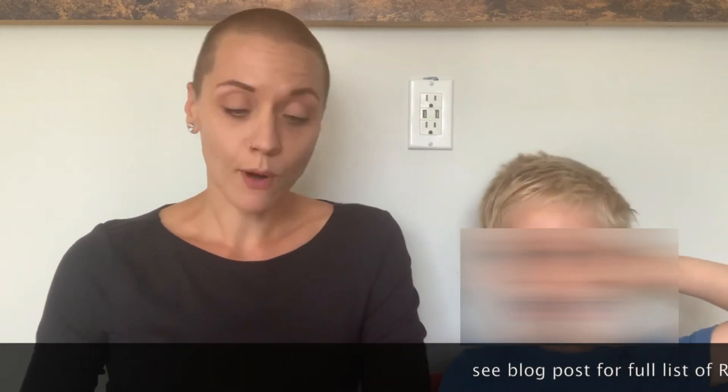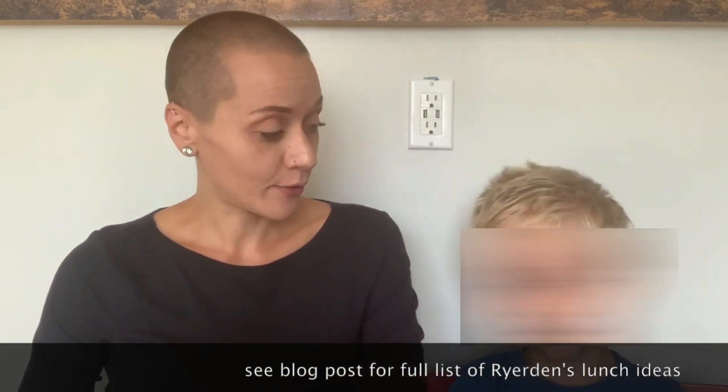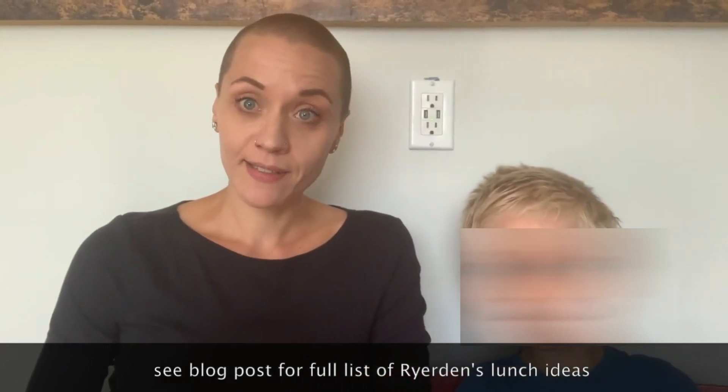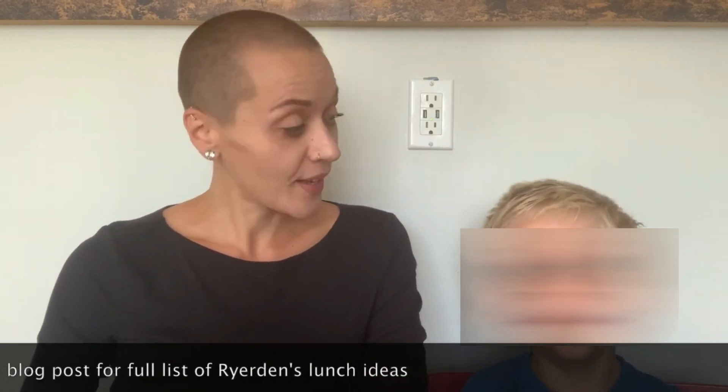So this is the list that Riordan gave us when we started talking about what he might like to see in his lunchbox. Cucumbers, apple slices with cinnamon, grapes, broccoli, potatoes, raisins, spicy tofu, snap peas, sweet potatoes, clementines, dates, and figs. That was the original lunchbox list.